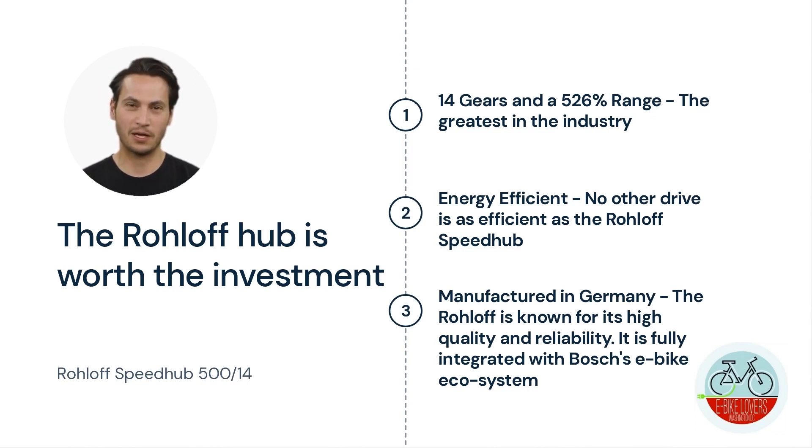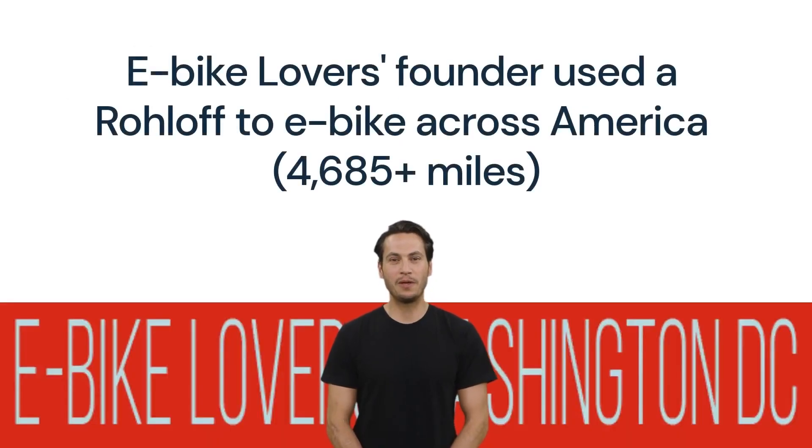Manufactured in Germany, the Rohloff is known for its high quality and reliability. It is fully integrated with Bosch's e-bike ecosystem. The Rohloff is particularly popular among long-distance cyclists. Did you know our founder of E-Bike Lovers used an electric bicycle with a Rohloff Speedhub 514?